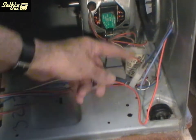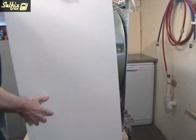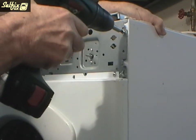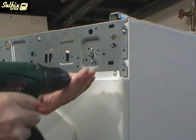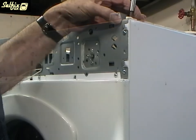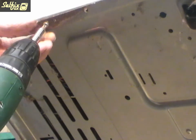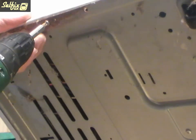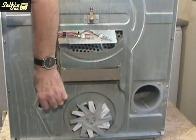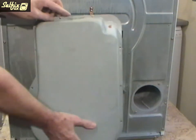The plug only fits into the socket one way so you won't be able to fit it in incorrectly. When you replace the side panel it fits onto the base of the cabinet and inside the back panel. Replace the screws in whatever order you want, but it may be wise to leave the underside screws until last because the machine has to be tilted to fit them. Make sure all the wires are tucked inside and tight against the heater frame before you fit the cover or they may get snagged and cause a short circuit.